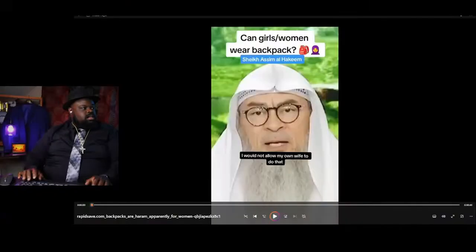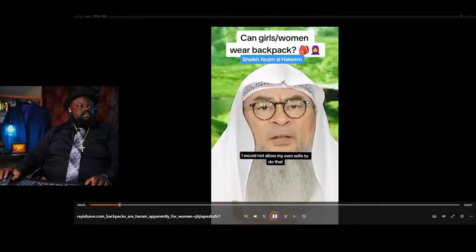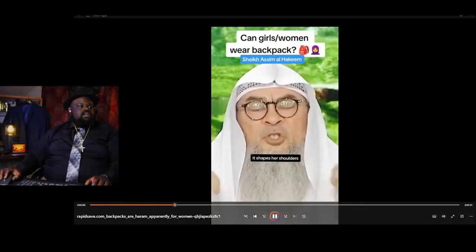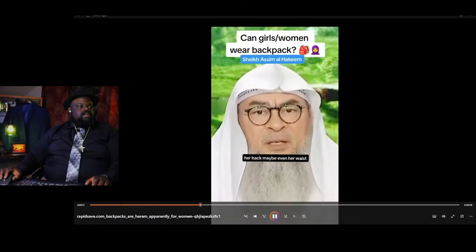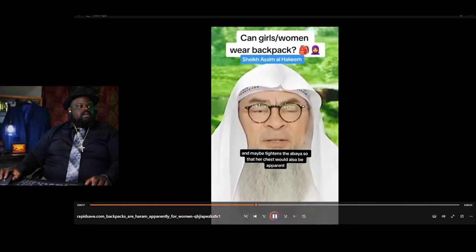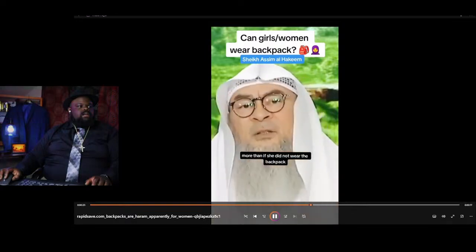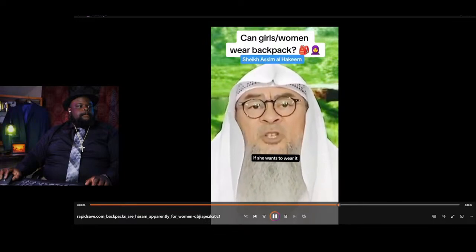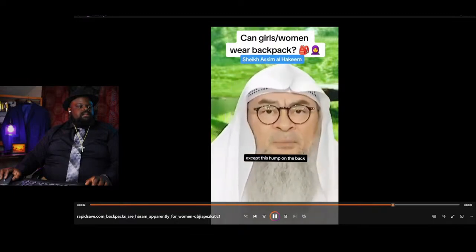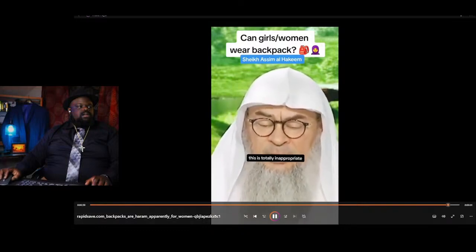Let's get into this video. I would not allow my own wife to do that because once she puts it on, it shapes her shoulders, her back, maybe even her waist, and maybe tightens the abaya so that her chest would also be apparent more than if she did not wear the backpack. If she wants to wear it, she can wear it underneath the abaya, put the abaya on top. No one can see the difference except this hump on the back, but nothing else. But to wear it on top of the abaya, this is totally inappropriate, and Allah knows best.